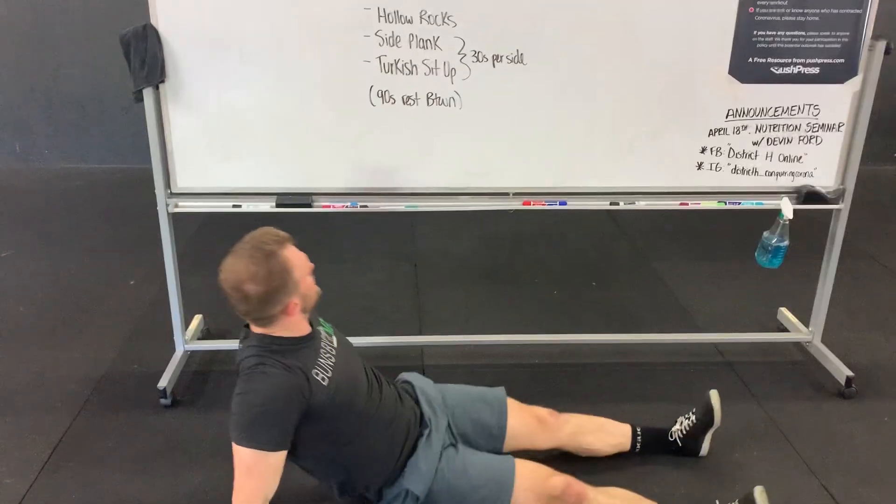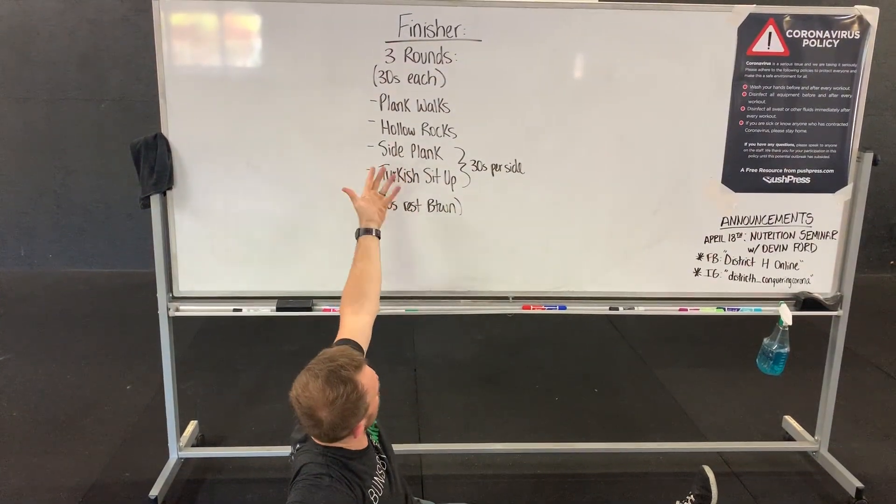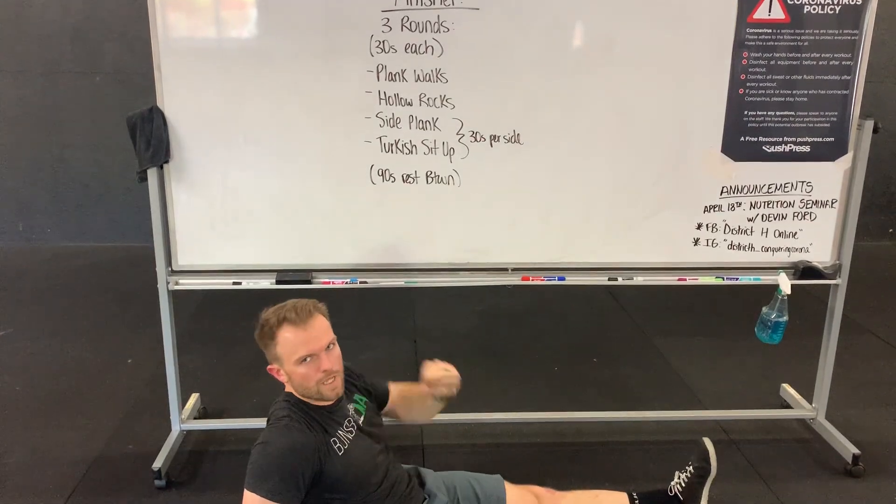We're resting 90 seconds between each of these rounds. Repeat, and that is your finisher for today, you guys. Go get it!